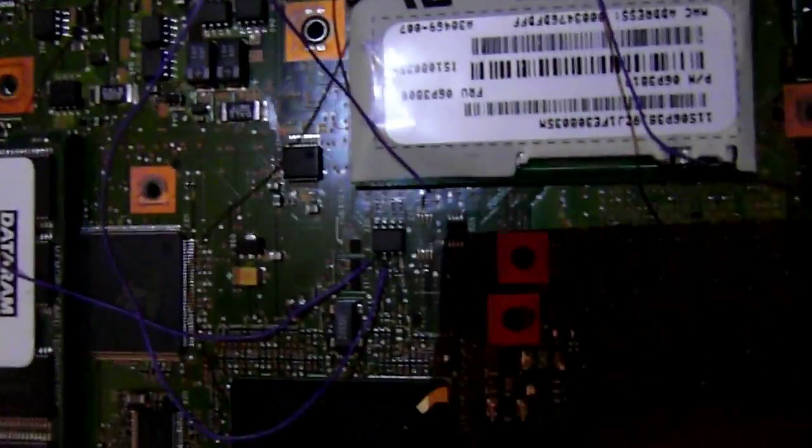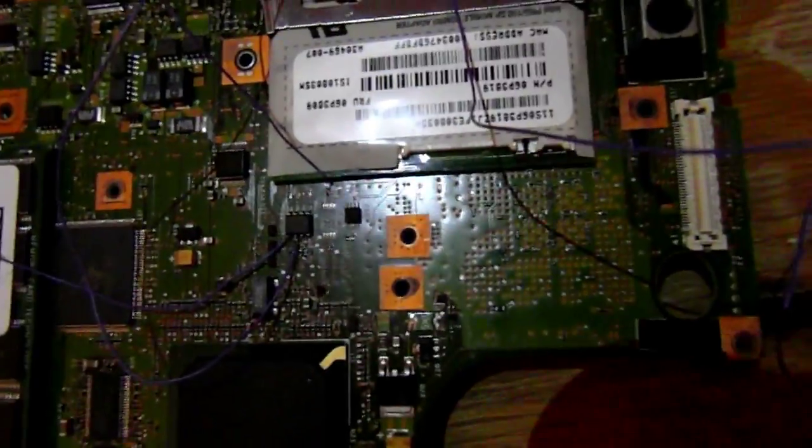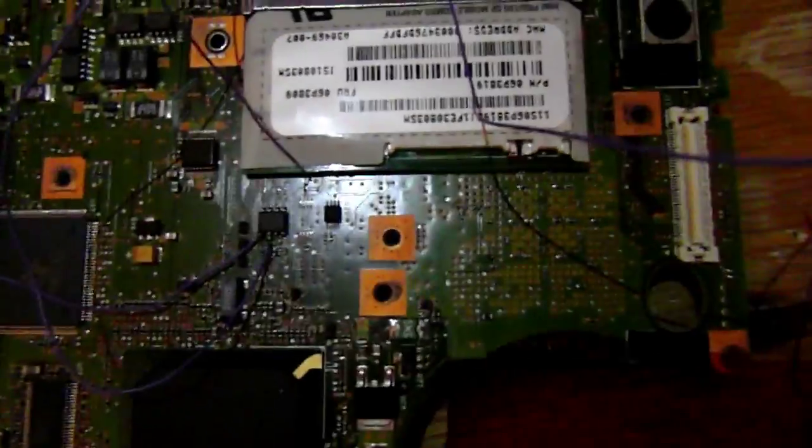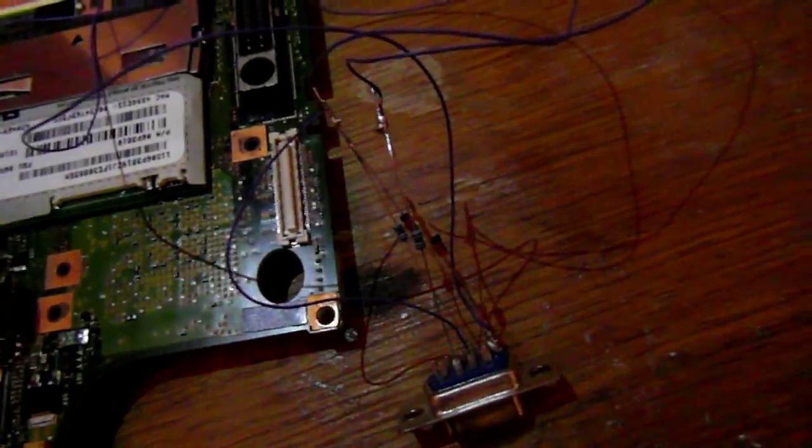You're going to connect it directly to the Atmel chip. You're going to need to find it first — it depends on your board. On this A21, it's here. You're going to connect two pins: SDA, SCL, and one pin to ground, which can be anywhere on the board, like a screw or something.